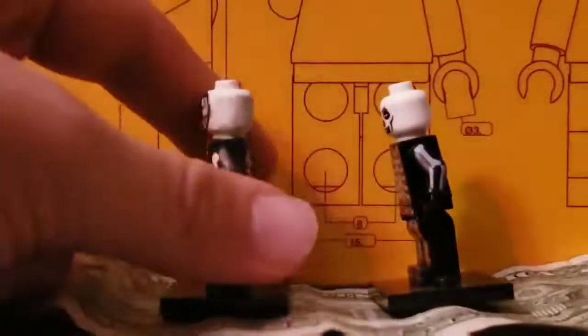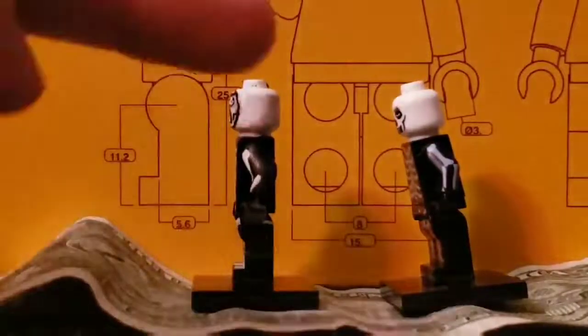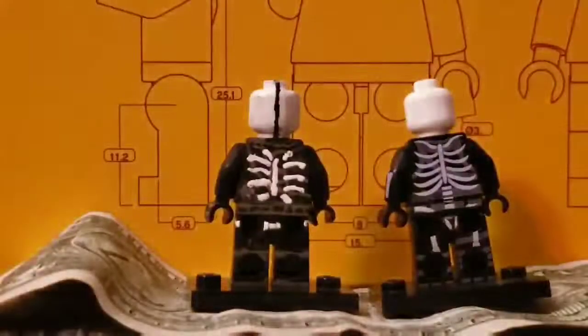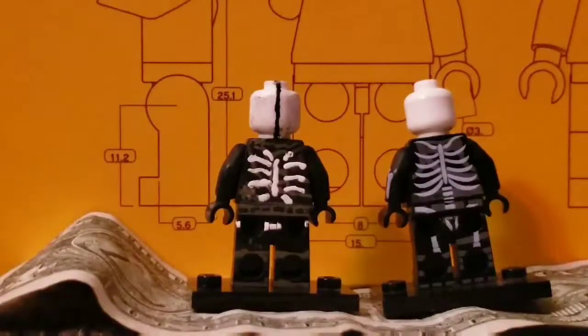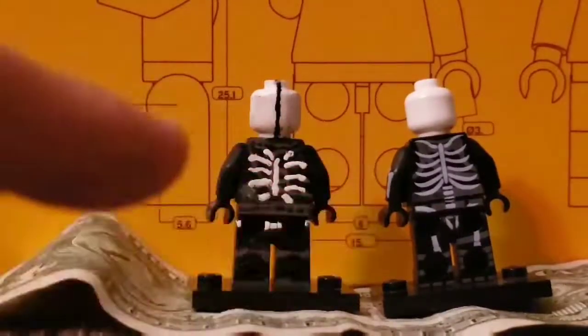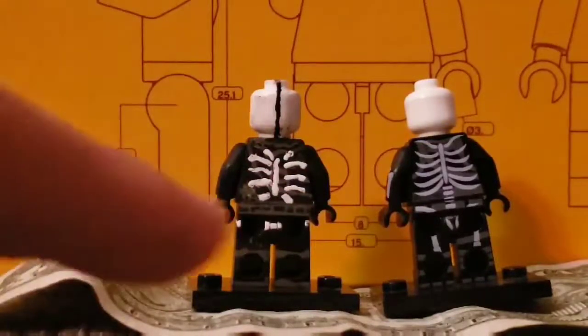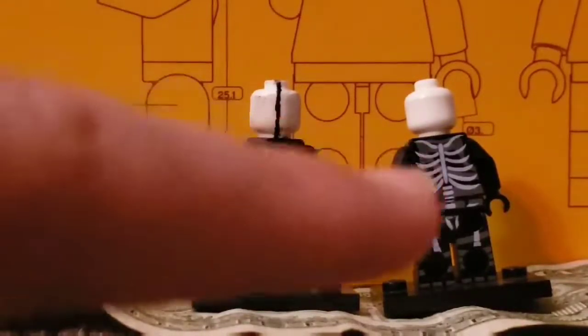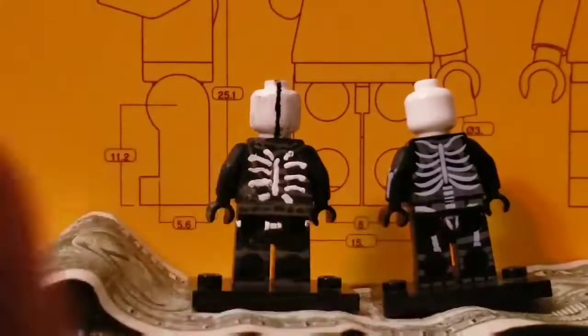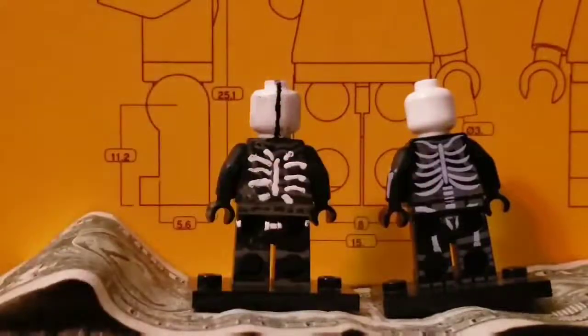Sidearm — that goes to the knockoff. Back — the head is definitely better on the knockoff. I kind of feel like the white is better on that one, but the gray is better on this one. I did the little patch there, and that's not better there. Legs, I think, are better on that one. And belt, I think, is better on that one too.